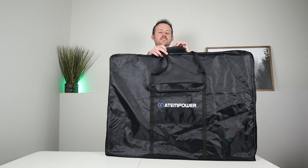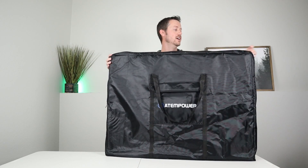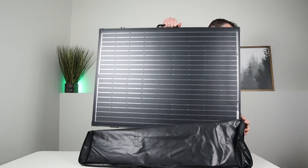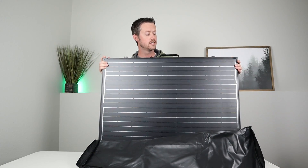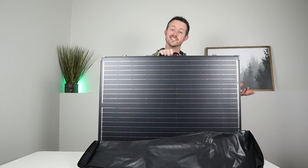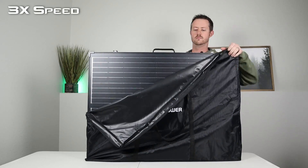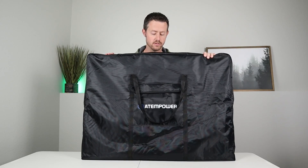Let's go ahead and take it out of the case and see if this is easy or hard to get out. Some of the protective cases are kind of a pain, so let's see how this one does. Okay, not too hard to get out of the case. I was guessing putting it back in would be kind of a chore — let's try that just to see. Okay, not too bad to put it back in the case. I was actually surprised.